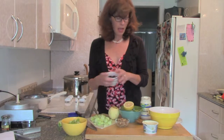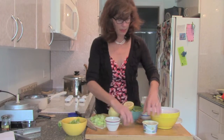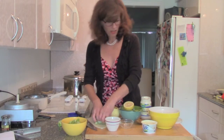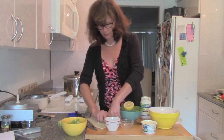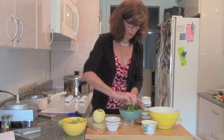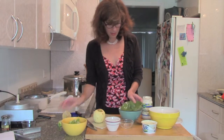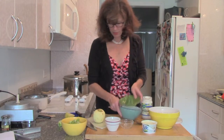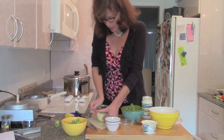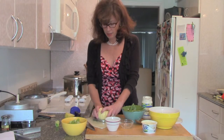A little bit of non-dairy yogurt to kind of bring it together. I'm not usually a huge fan of any kind of yogurt, but this salad is gonna be good. A little bit of lemon juice — sprinkle that around to keep the apples fresh — and then just a little bit of the vegan mayo, Vegenaise.